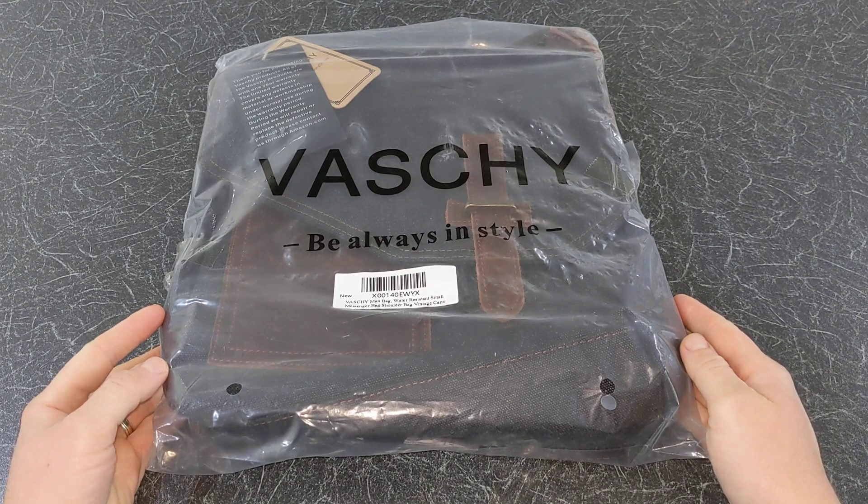Hello and welcome to Quick Tips 2. Today I'm going to review the Vashi Small Canvas messenger bag. Hopefully my video will give you the information you need about this product.